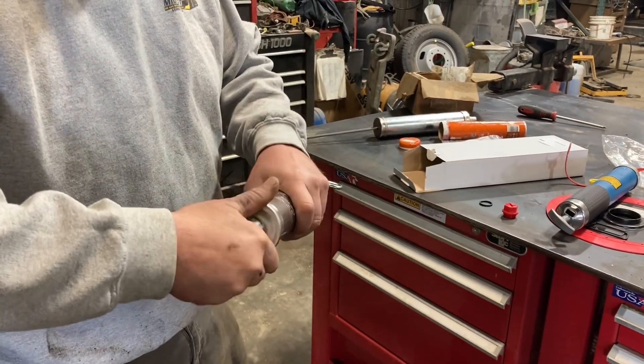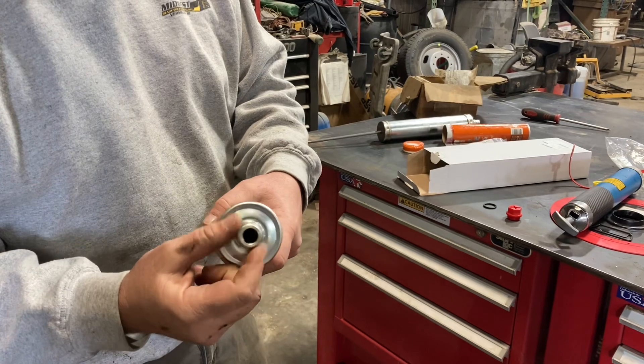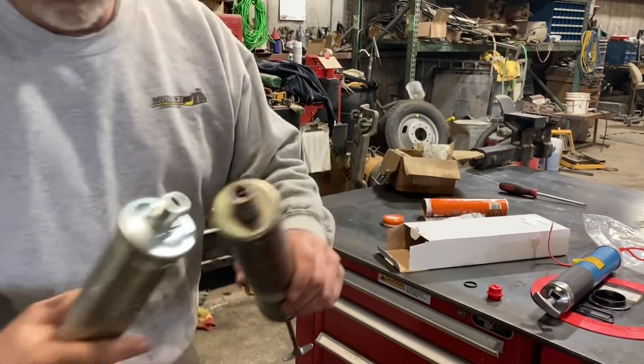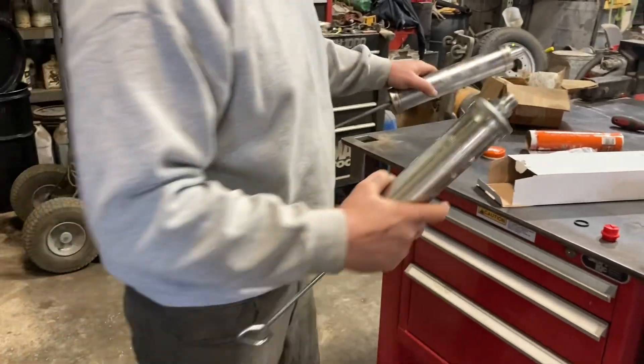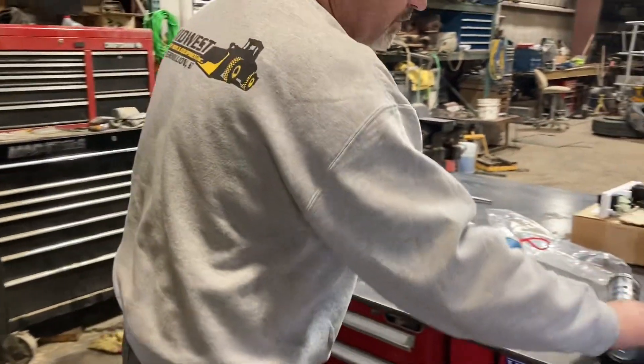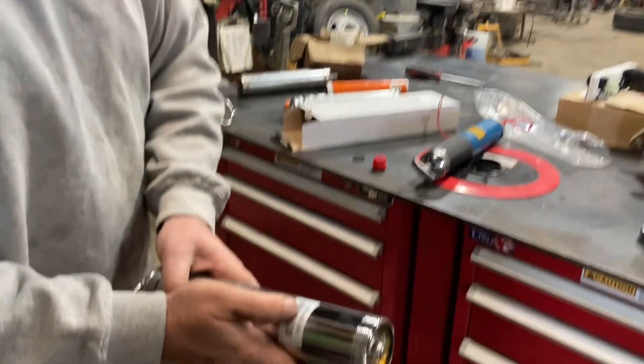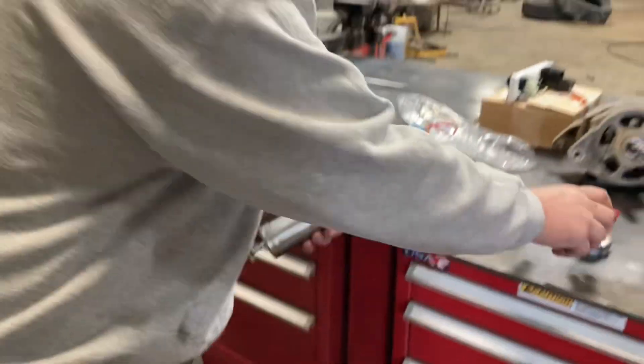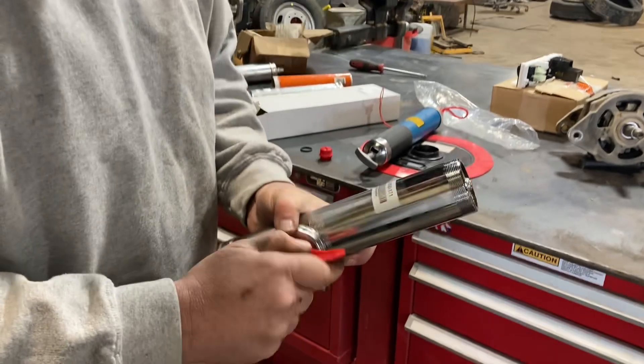But that does me no good because I don't have anything that I can screw this into — it has to have this end. They also sent me this one, which is part number 16900171, and it comes with the correct end.